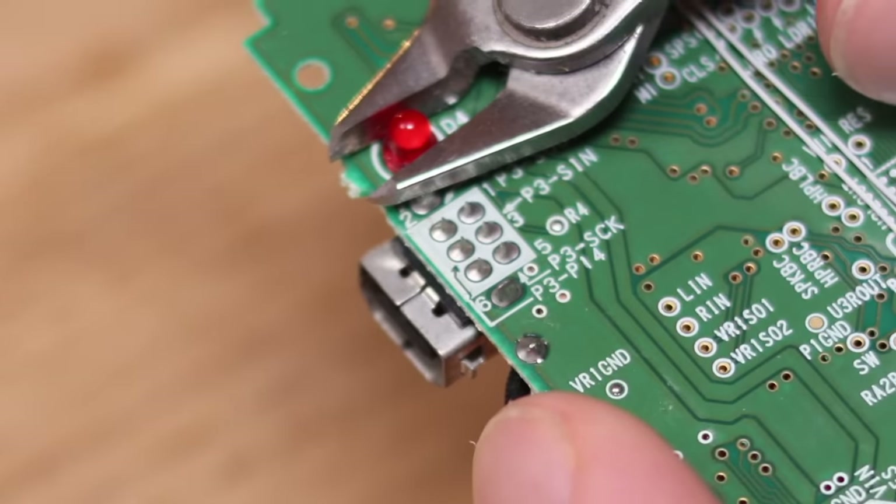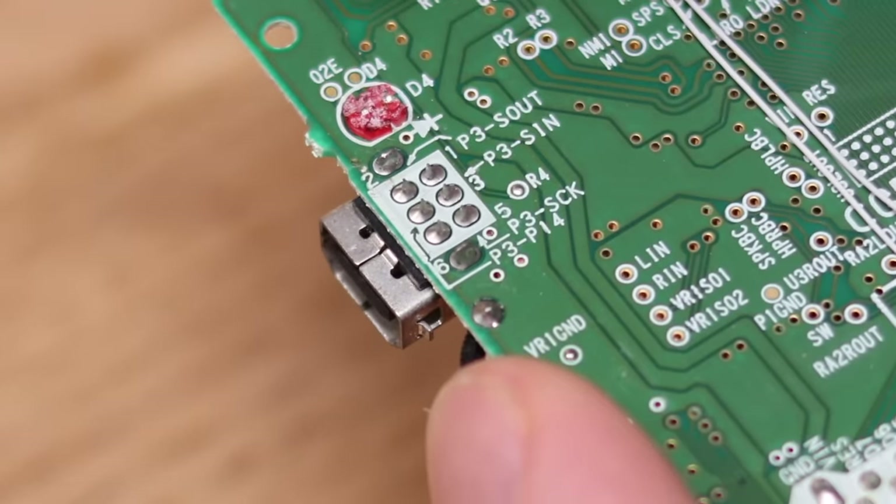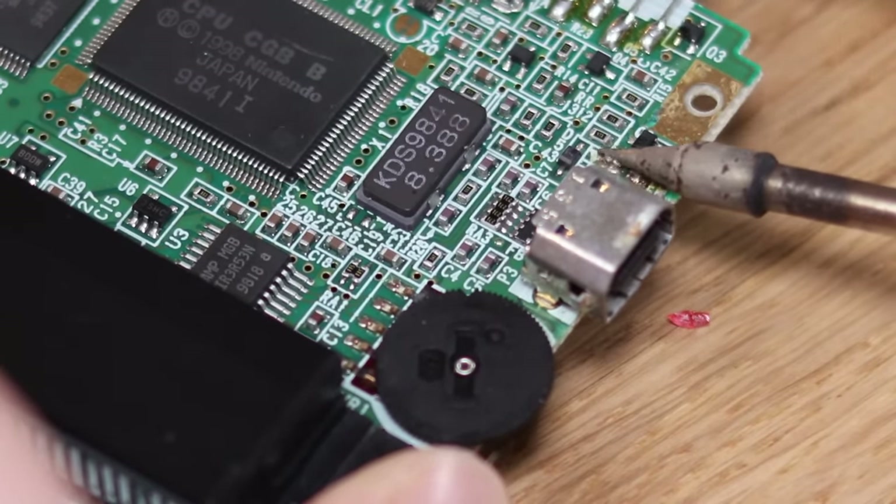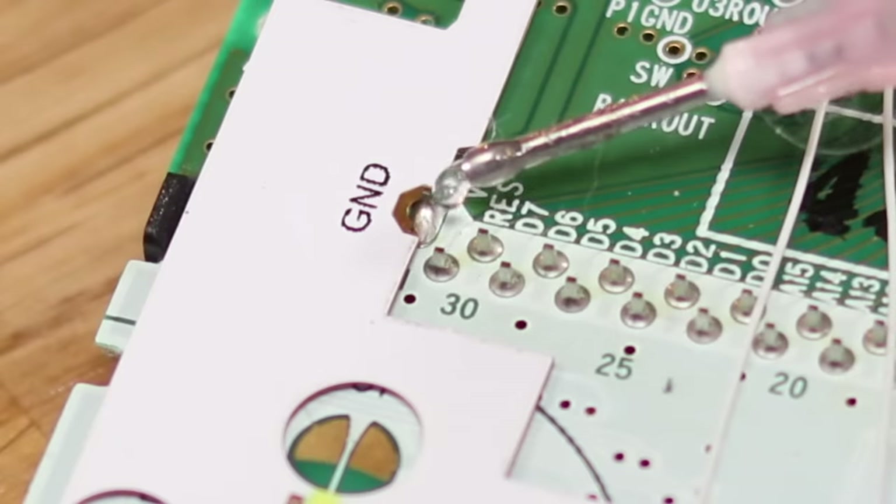A legend modder by the name of Natalie the Nerd has made giving your Game Boy light-up buttons super simple. Go ahead and solder her flex PCB into place.